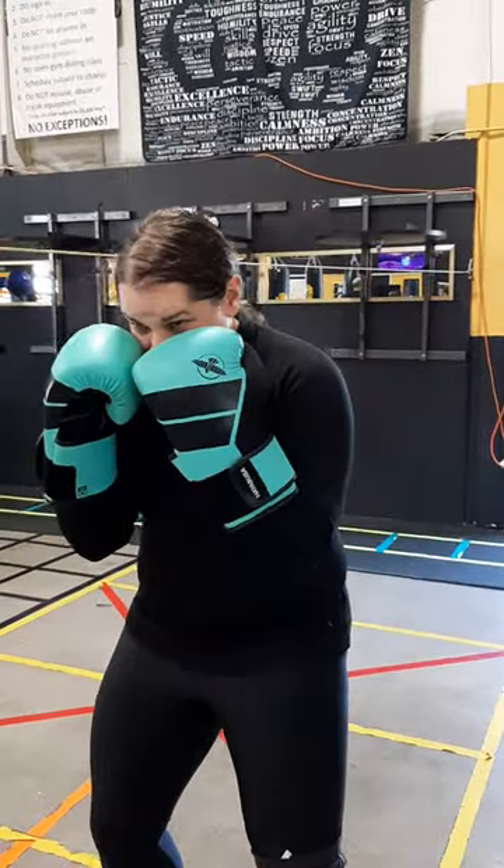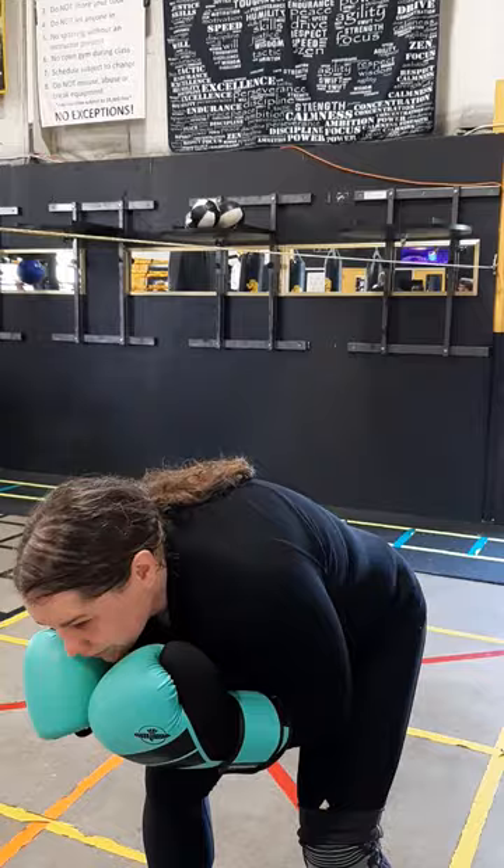One person specifically asked about peekaboo, and with peekaboo you've got to guard like this. If you're bent over like this, you can't see your opponent.